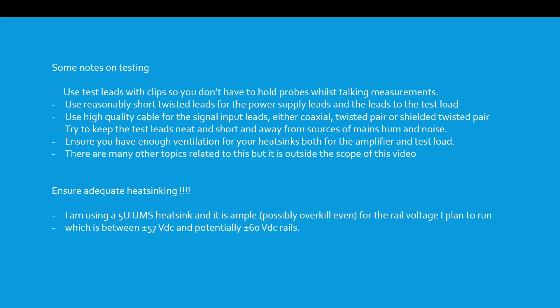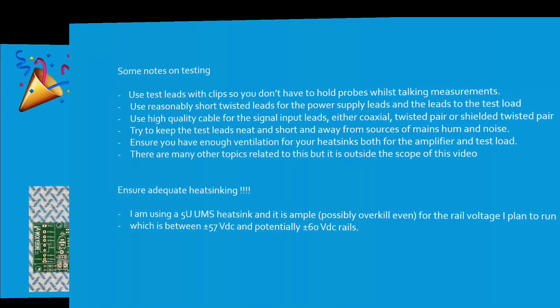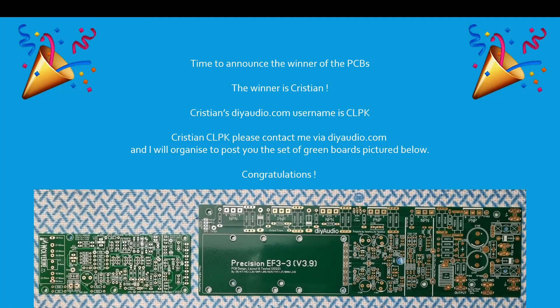I'm using a 5-unit UMS heatsink and it's ample — possibly overkill even for the rail voltage I plan to run, which is between plus or minus 57 volts DC and potentially plus or minus 60 volt DC rails.